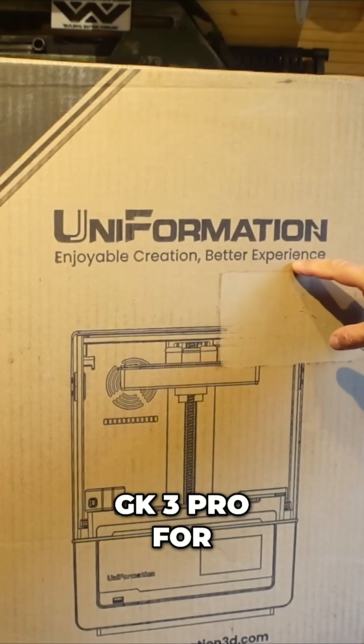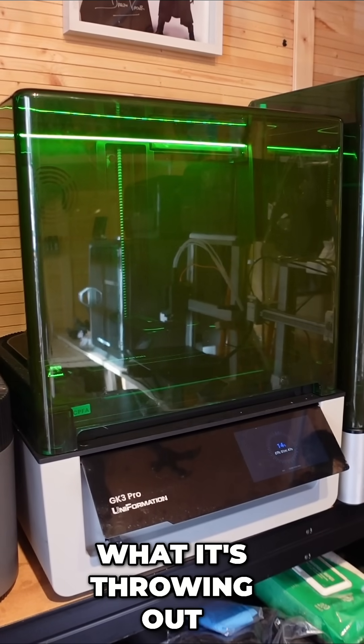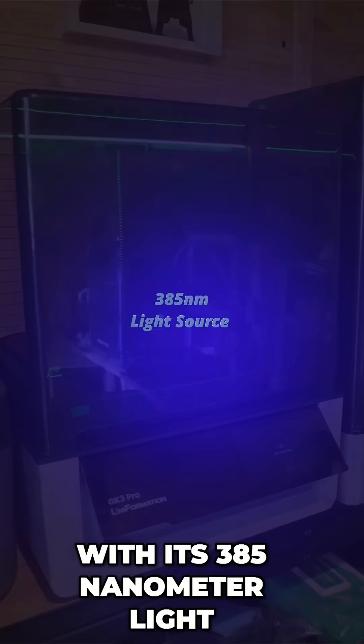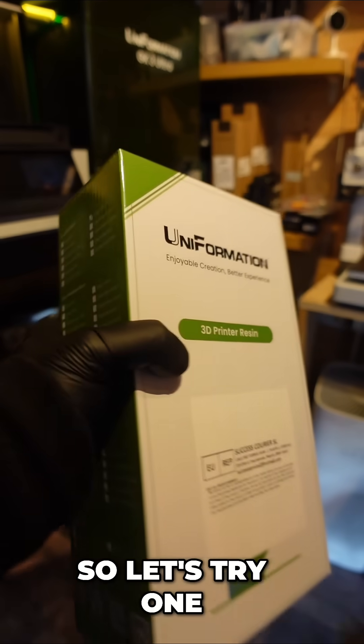I've been using my GK3 Pro for quite some time now and I'm absolutely loving what it's throwing out to me. With its 385 nanometer light source, it should be ideal for clear resin. So let's try one.